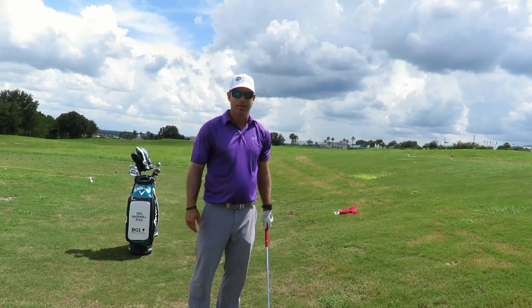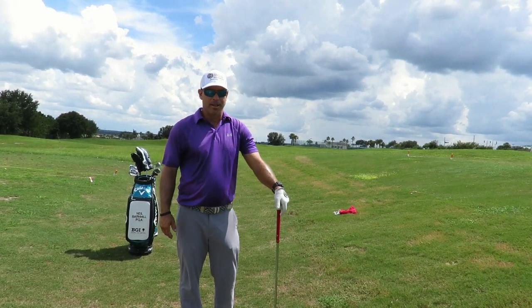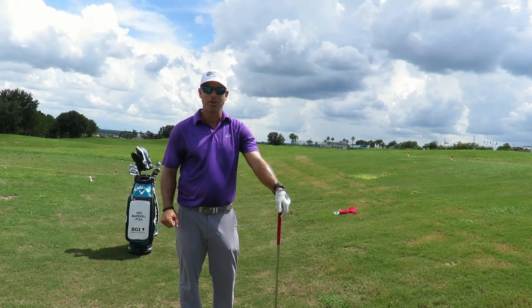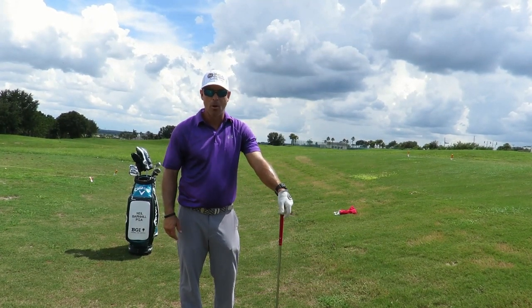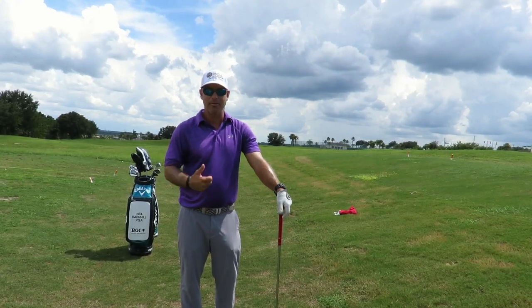Hope that helps. It's a great drill I've done for several years, so I think it'll help you if you want to try it on the range. If you've got some balance issues, or if you know you're diving into it at the top, or if you are not rotating enough on the backswing, this definitely will help.